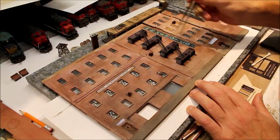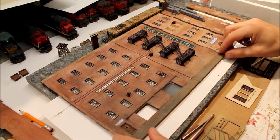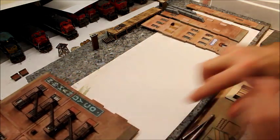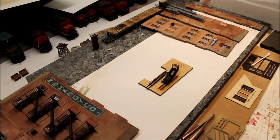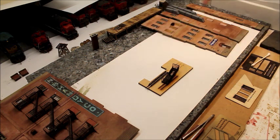Last but not least, the fire escape. It comes in a separate kit — the fire escape does not come with this particular kit. But let's look at how Imagine That Laser Art does their fire escapes, because it's very interesting. It comes in a separate package; you get four fire escapes.